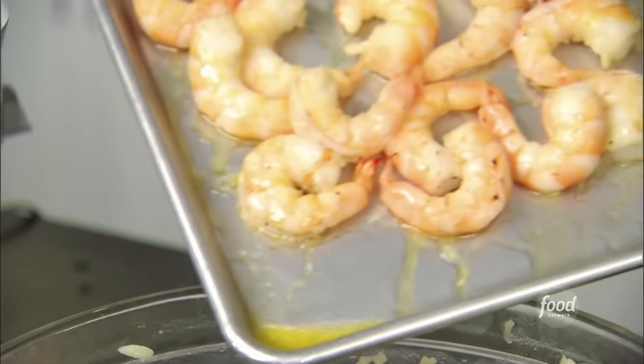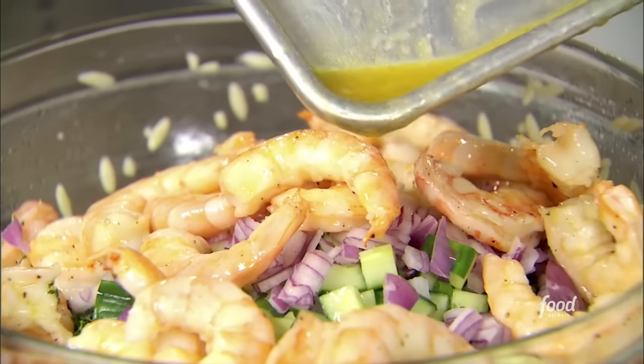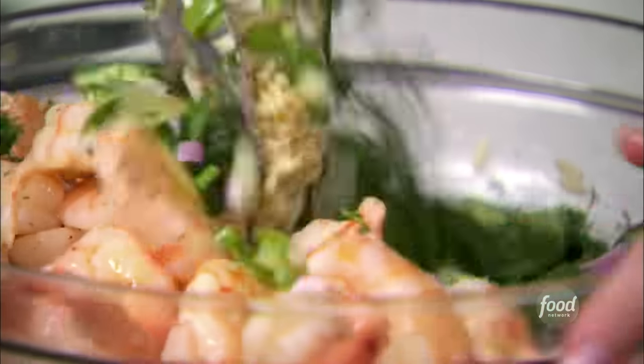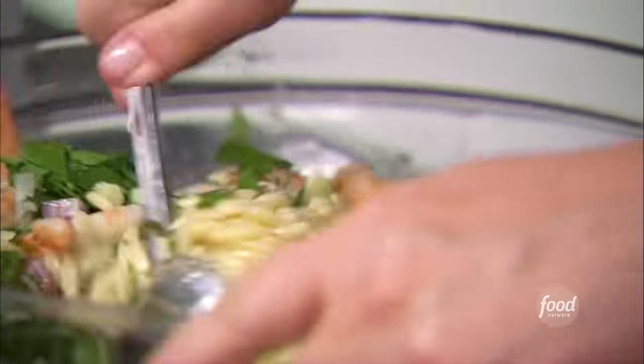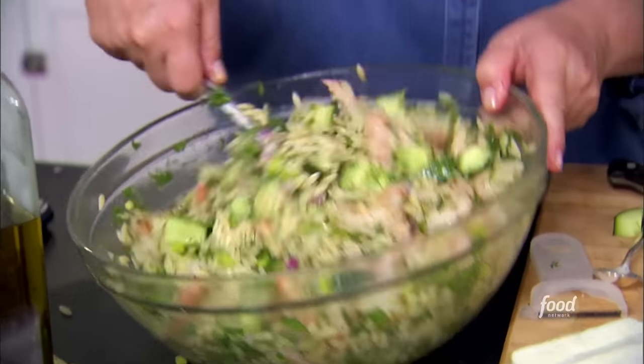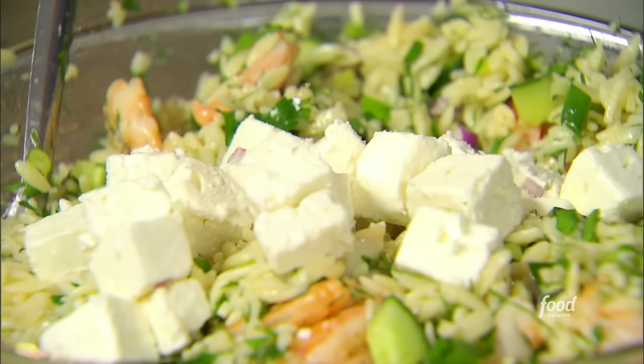The shrimp are perfectly cooled, so I'm going to add them in and toss it all together. The last thing is one of my favorite ingredients — good feta. I'm just going to put it in as gently as possible so it doesn't get all broken up.